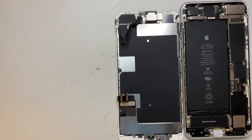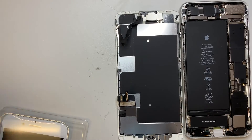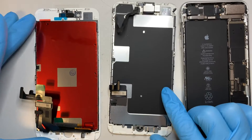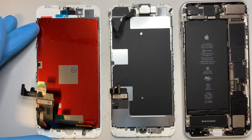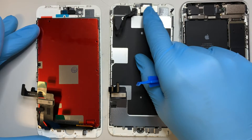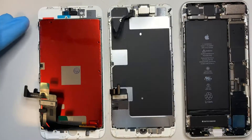Here is the new screen. The goal is to transfer the home button to the new screen, and also the front camera and the speaker to the new screen.